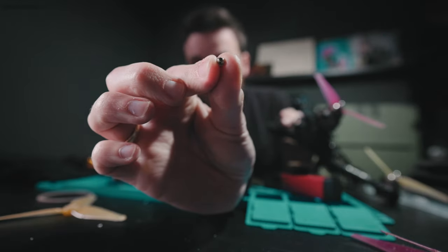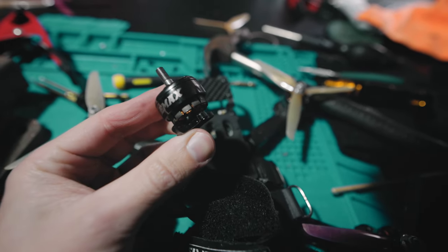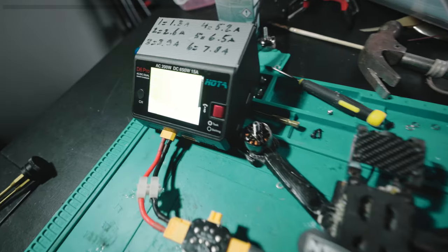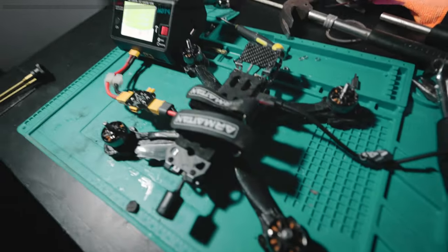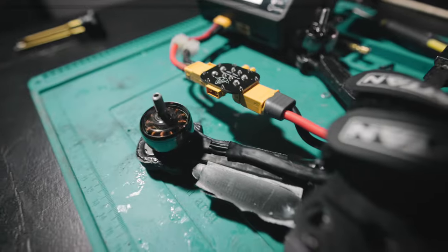Unfortunately it was hard to get the motor bell off because the screw that holds the bell was stripped. But eventually I was able to do it, and I noticed that the bell was indeed bent. The windings were still good, so I just replaced the bell for a new one. And everything was good to go.